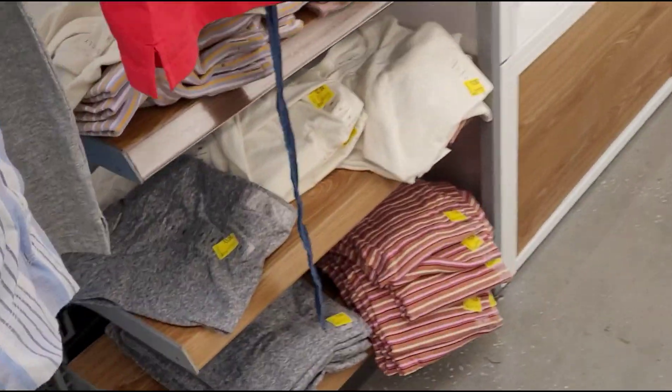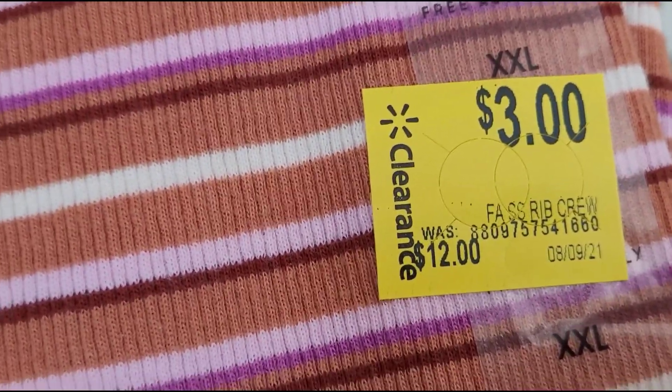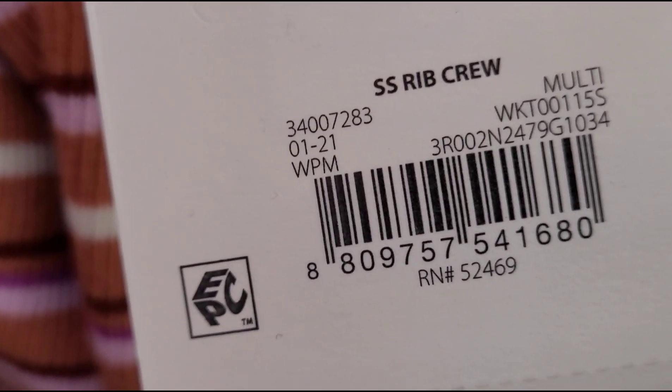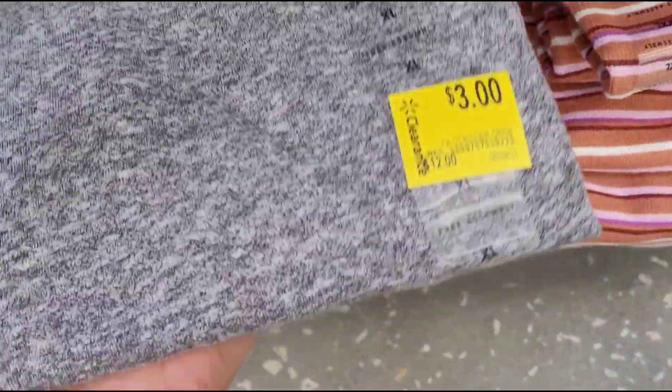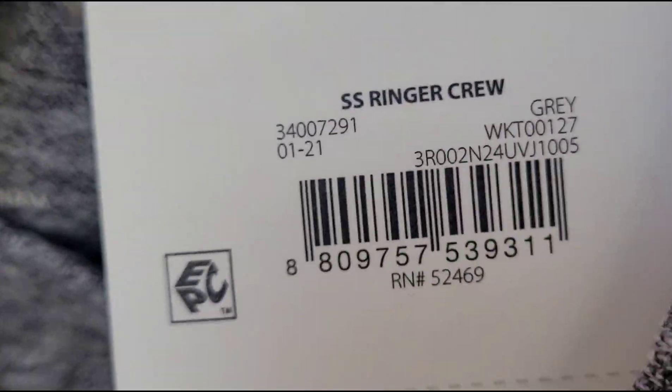This one is a size four. I also saw that they have three dollar shirts here — let me give you a barcode, was $12. They also have this gray one here for three dollars. The brand is Free Assembly.